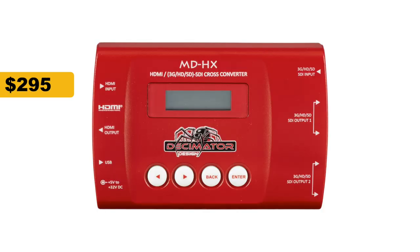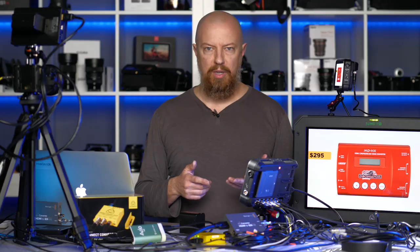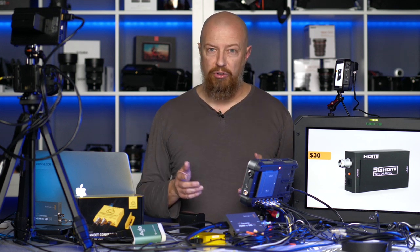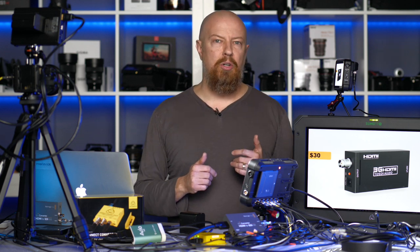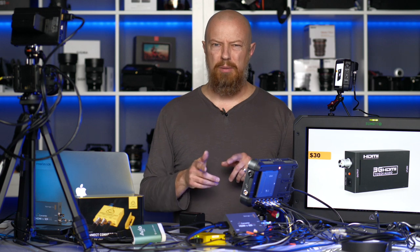The next converter is a pretty special device I actually own — it's called the Decimator MDHX. It is a cross converter that converts from HDMI to SDI or SDI to HDMI, and it also scales and converts the frequency. I do not recommend the really inexpensive $30 SDI/HDMI converters you'll find on Amazon. I've purchased a few and while they technically work, they tend to introduce color or gamma shifts — which is certainly not a good thing when you're trying to get your camera on air.